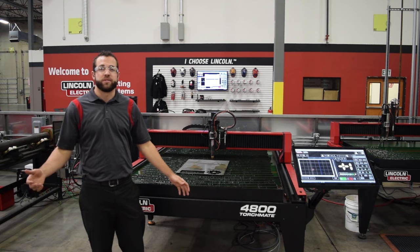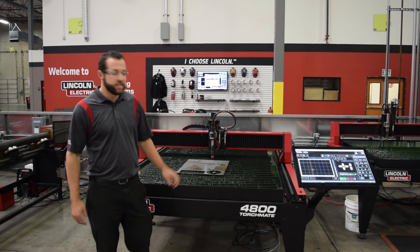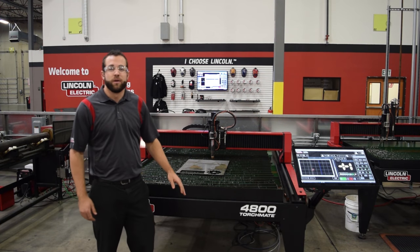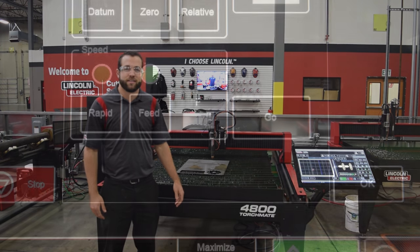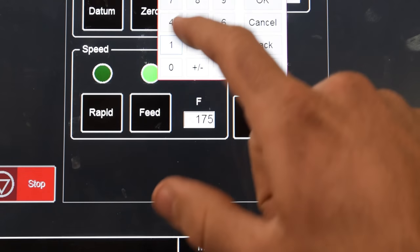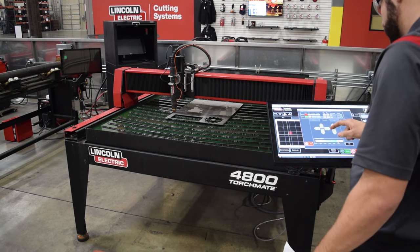In our specific situation we're going to be cutting 18 and a half inches along the X positive direction, and this is 11 gauge mild steel so we're going to be programming our feed rate at about 150 inches per minute. You'll program this feed rate as the last input before you turn your plasma cutter on. Make sure you have zero and feed selected. Now you're ready to toggle on the torch and watch it cut.